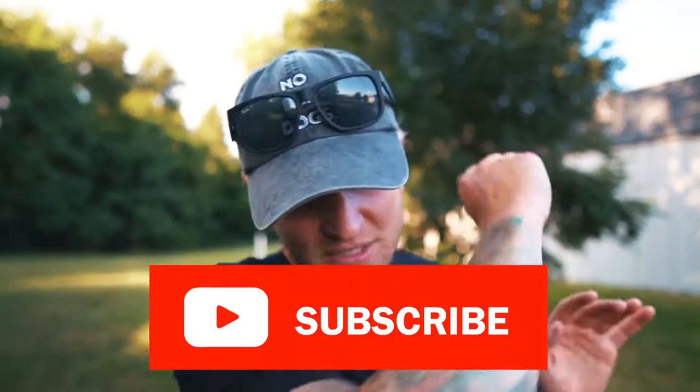Thank you so much for joining me. I hope this was informative, that it taught you something and educated you about the e-collar. The link in the description below has all the equipment I use. If you haven't yet, do me a favor — like this video, smash that subscribe button, and I will talk to you next time. Peace.